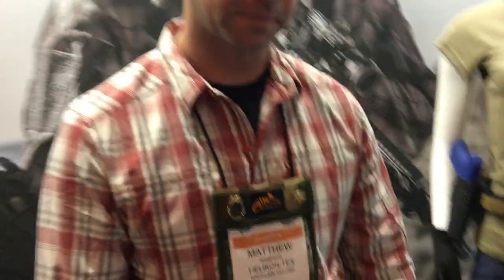You're watching defensereview.com. We are back with Matt Sampson of Helicon Techs and he's going to show us this very interesting denim jean that they've got.